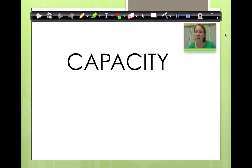First, we need to talk about capacity. I have a question for you. Which holds more water, a swimming pool or a glass of water? That's right, a swimming pool. Which holds more water, a swimming pool or a bathtub? A swimming pool, that's right. Now which holds the least amount of water — a swimming pool, a bathtub, or a glass? That's right, a glass holds the least amount of water.